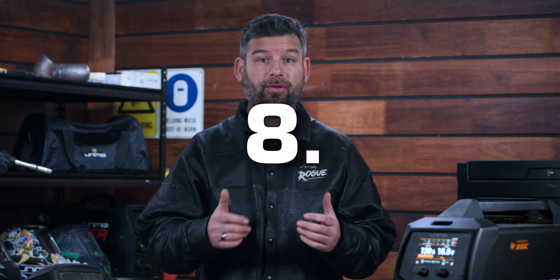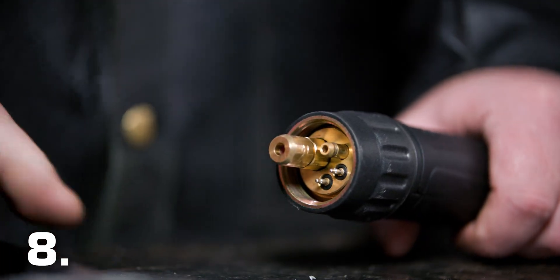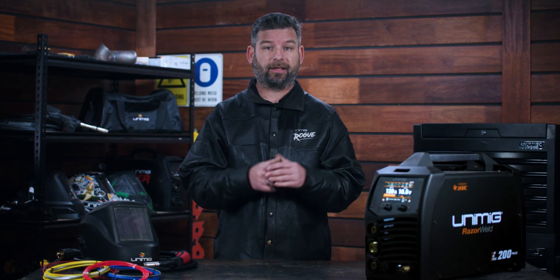Number 8: fully screw down the liner retaining nut and nip it up tight. This compresses the liner inside the torch cable assembly, preventing it from moving around during use. When you're changing your liner, it's best to keep the torch entirely straight and go slowly, as you don't want to kink the liner itself.